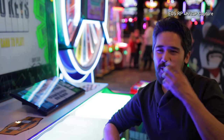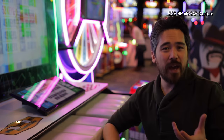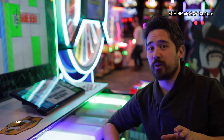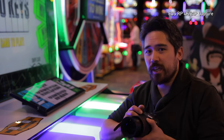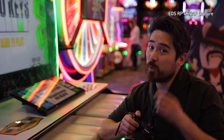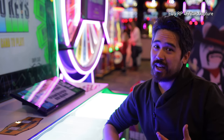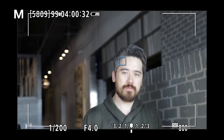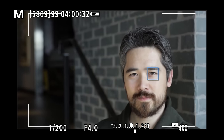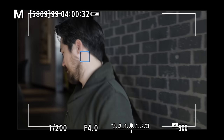In this whole new pupil and eye-detect autofocus game that everybody's playing, Canon had a disadvantage because it only worked in single autofocus up to this point — great for stationary subjects, but if they started moving, you're out of luck. So I was really excited to play with the EOS RP's autofocus with eye-detect and pupil-detect in continuous. From the testing we've done, it actually works very well, and it's quite easy to implement and use.